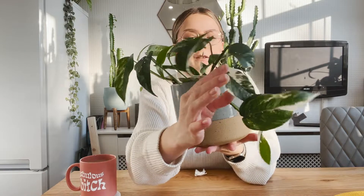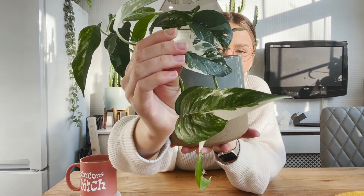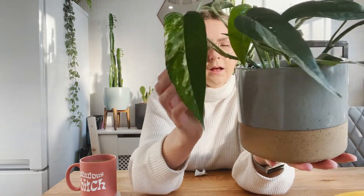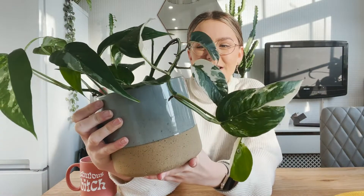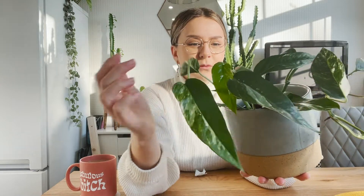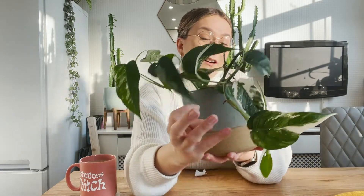This is what it looks like — it's got these beautiful variegated leaves. I honestly think I prefer this to a variegated monstera, and I know somebody else has said the same to me. I wasn't ready for how beautiful it was, and some of the leaves have fenestrations in them. I just can't get over how beautiful it is.